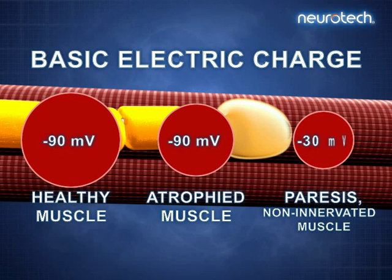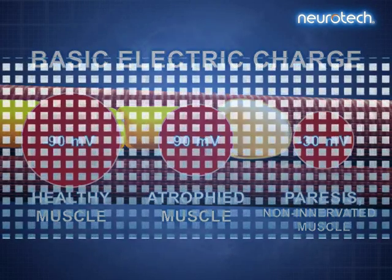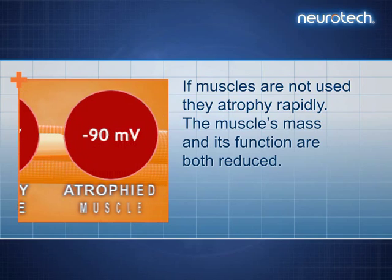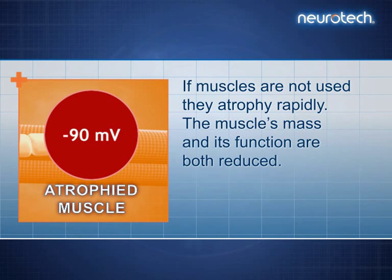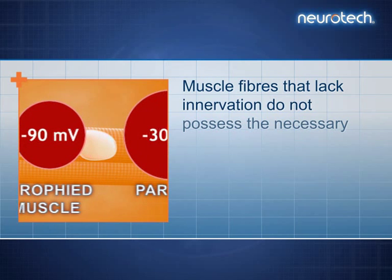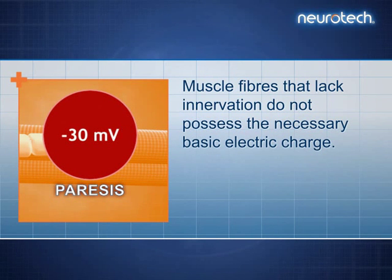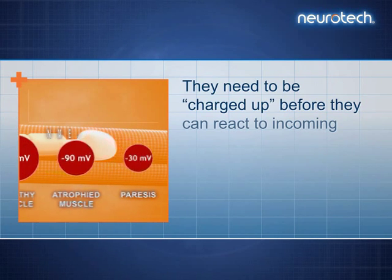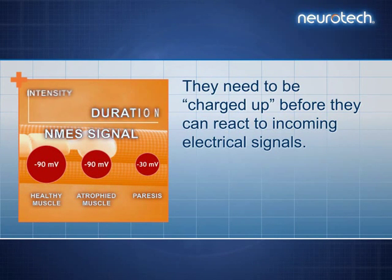Their basic electric charge is also different. The charge is much lower in non-innervated muscles. If muscles are not used, they atrophy rapidly. The muscle's mass and its function are both reduced. Muscle fibres that lack innervation do not possess the necessary basic electric charge. They need to be charged up before they can react to incoming electrical signals.